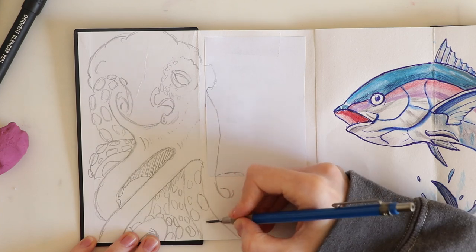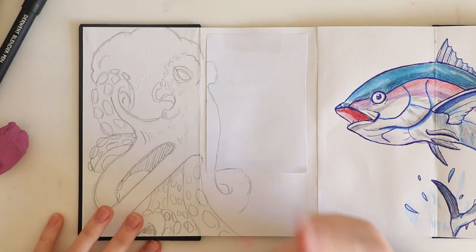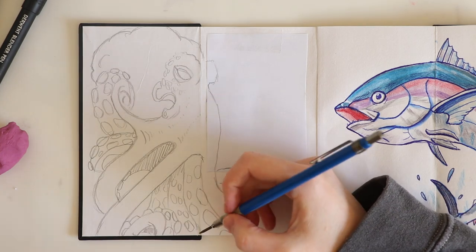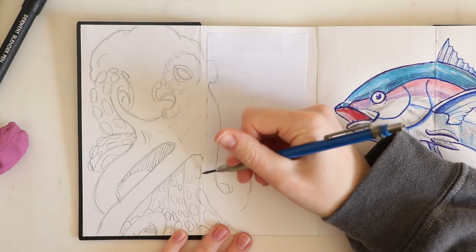If you haven't seen my recent sketchbook tour it's on my YouTube channel — it was the Bailey J. Daisy sketchbook, and what a joy that was to work in.